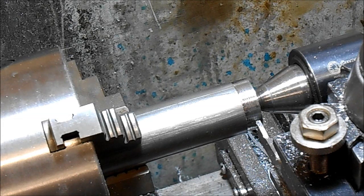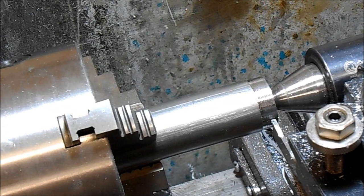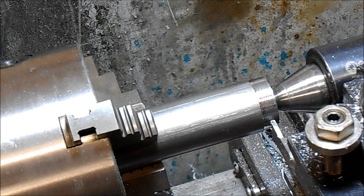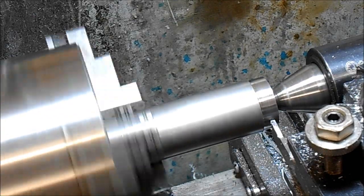Right, so this is a piece of 30mm bar — it's 1020 steel, I believe. I'm going to start it with high-speed steel. 30mm bar, inch and a quarter, we should be doing about 350 RPM, but I'll probably start a bit lower than that — start at 200.